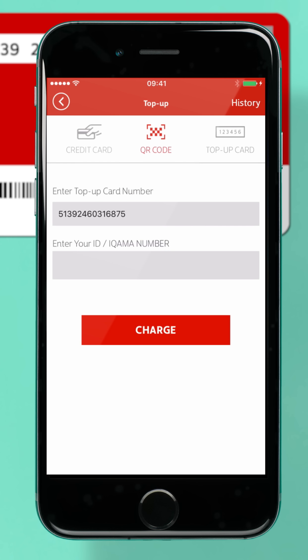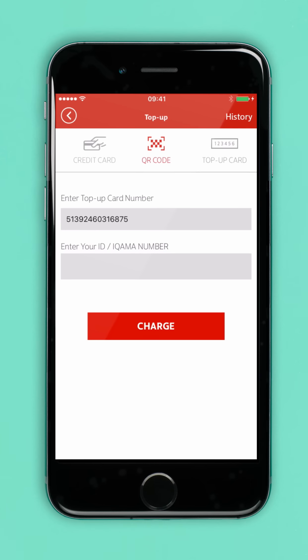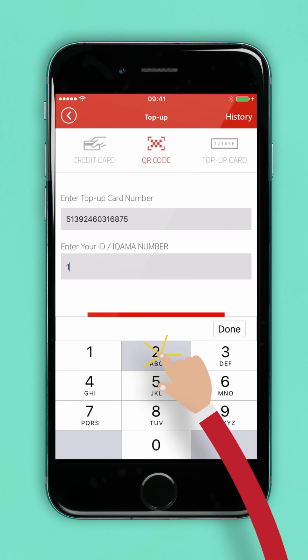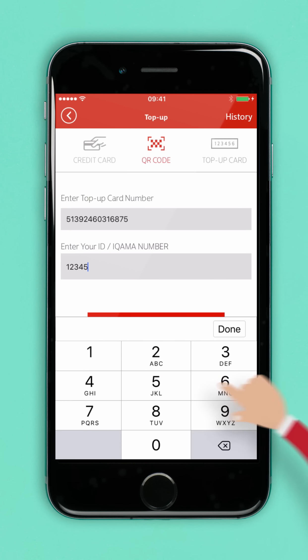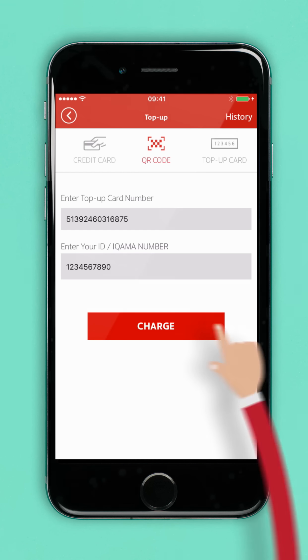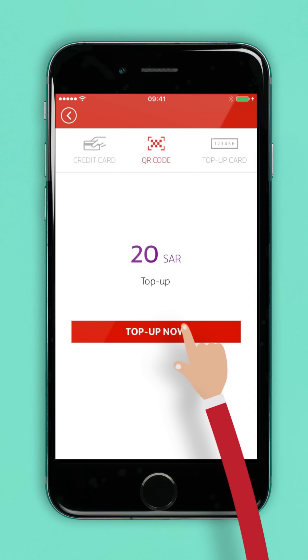As soon as your QR code is registered, you'll be led back to the top-up screen and you'll see the amount of your top-up card has been successfully entered. To redeem your credit, just fill in your ID number. Once your ID is filled in and you've verified that it's correct, tap Charge, and then top-up now.